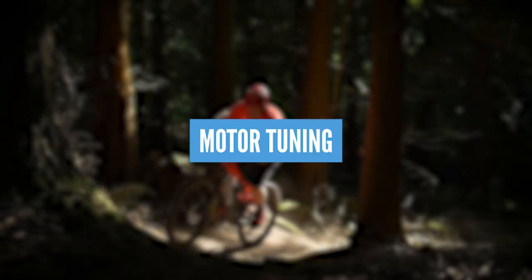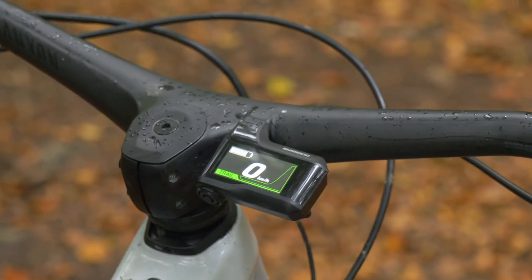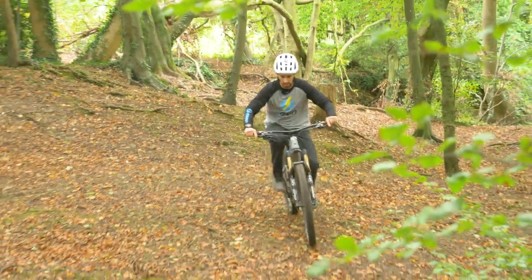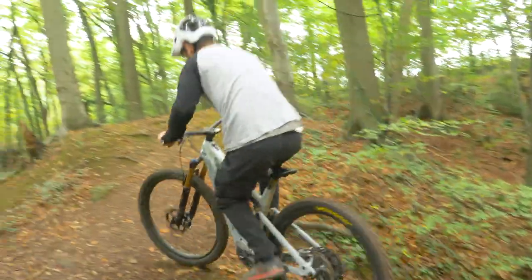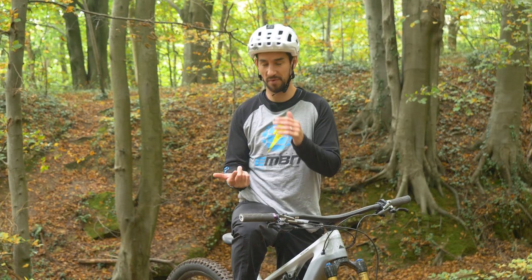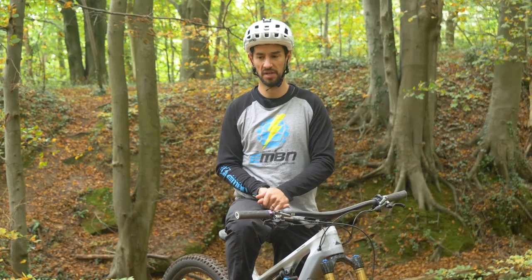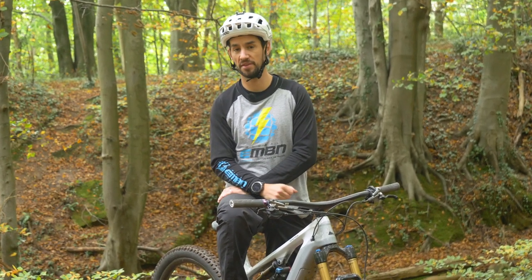One of the biggest developments we've seen with e-bikes the last few years is the tunability of motor settings. Gone are the days of three or four fixed settings — now you can tune them, which really does make a difference. You can choose how much assistance you have in each mode to suit different types of trails. How big is the mountain you're riding? Some people just want 100% power on boost all the time. It's about tweaking your bike to suit the type of terrain you're riding.